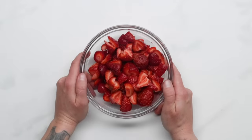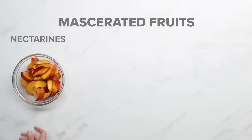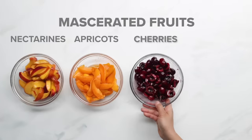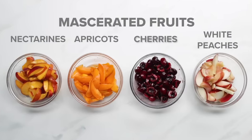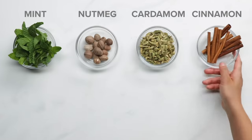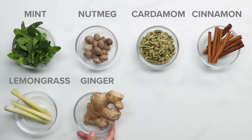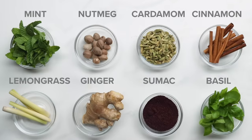Now we'll macerate the strawberries — it's like marinating but for berries and fruits. This is a simple process where you add sugar to gently break down the fruit. Other ways to macerate the fruit is with syrups or spices. You can use things like fresh mint, nutmeg, cardamom, cinnamon, thinly sliced lemongrass, freshly grated ginger, some sumac or basil. The possibilities are genuinely endless.